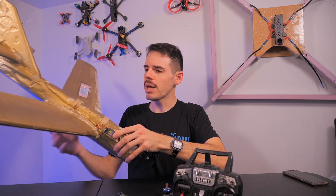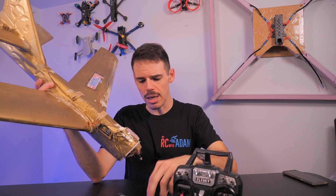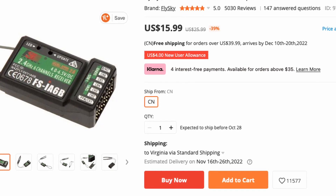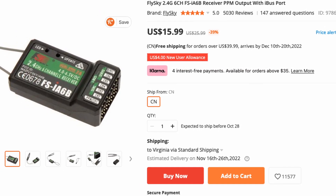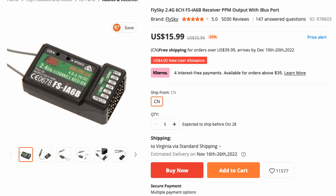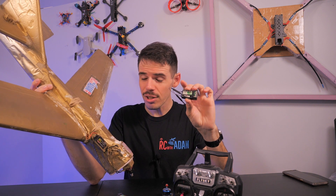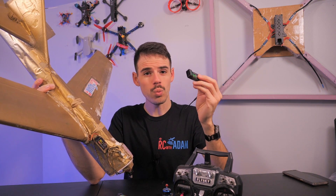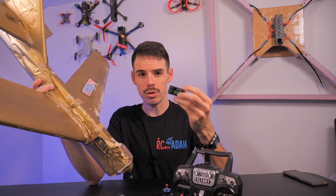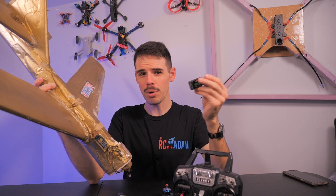And if you fly airplanes — as long as it's a larger-ish airplane, not a tiny airplane — my go-to would be the FSIA-6B. This is a six-channel receiver with two antennas. It has PWM output and it can also do IBUS. So you could use this for quadcopters, but it's really outdated and very bulky for that purpose. With the serial protocol you'd only need one output connection instead of several connections for each ESC.